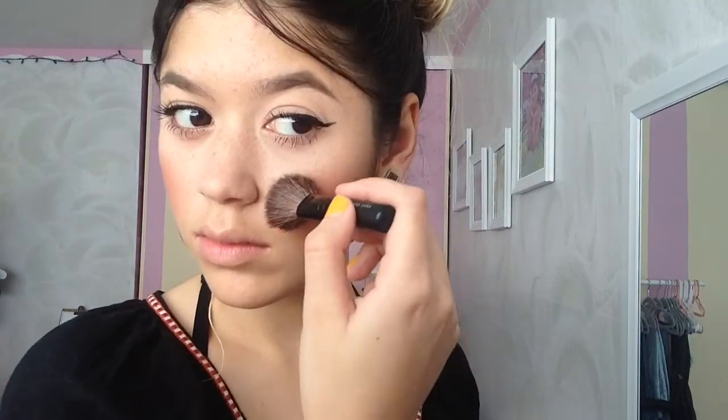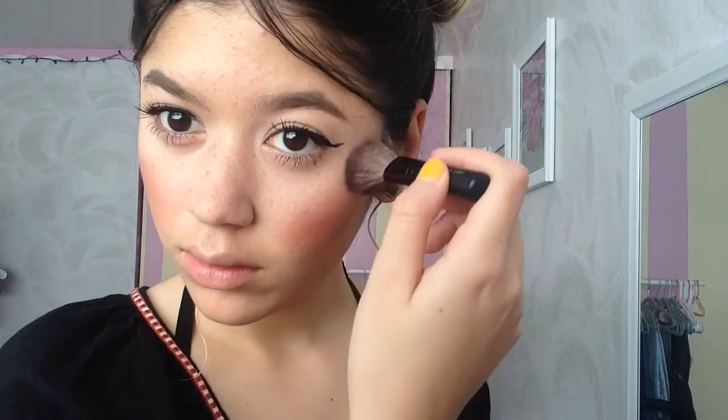My favorite part is highlighter. I highlight both tops of my cheekbones and my nose with this little tiny brush. For lips — sorry this is upside down — I'm running out of this product but it gives a light little shade, so I just put it on my lips.